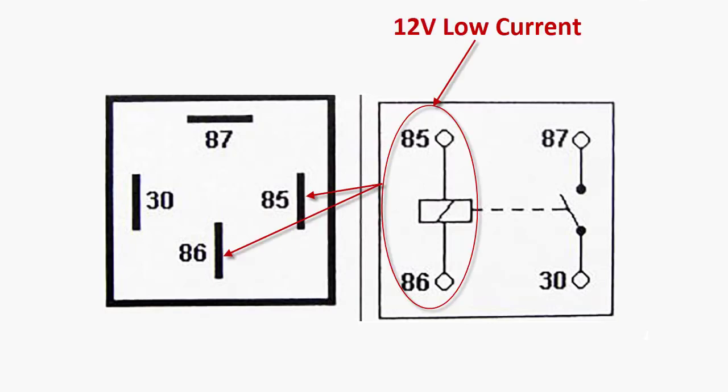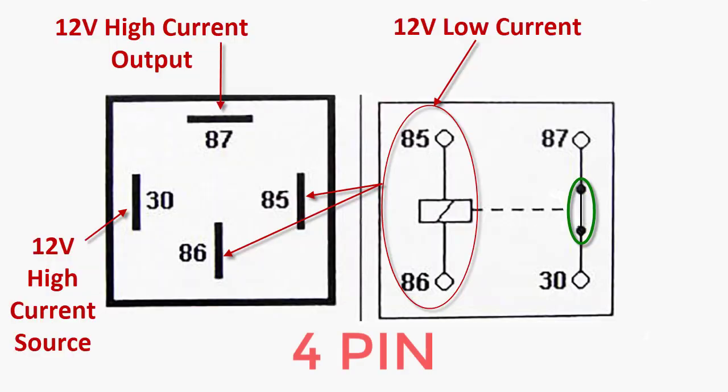So how does a relay work? When you add power to pins 85 and 86, it engages an electromagnet, and that causes it to connect between 87 and 30. You can see here with the relay case off how the contacts, when pulled by a magnet, pull down — and that's how the 87 and 30 pins connect.